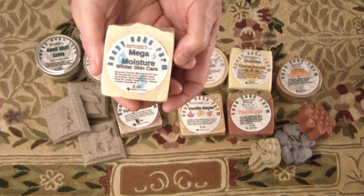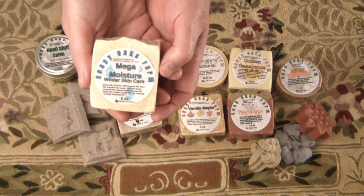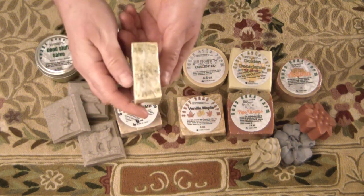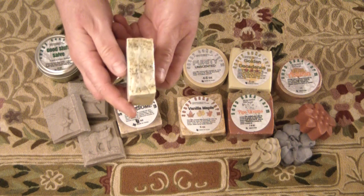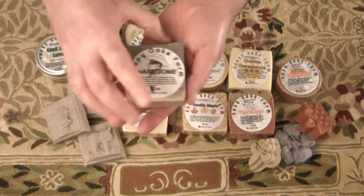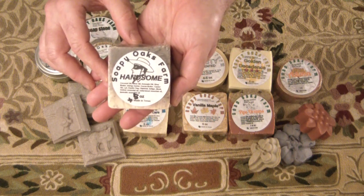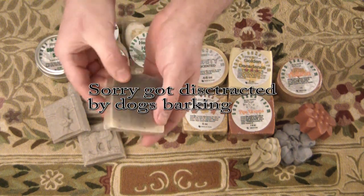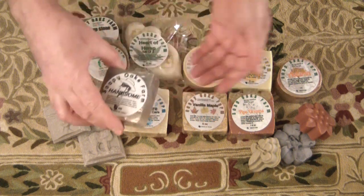The mega moisture bar has a bit of lanolin in it — leaves a nice coating of moisture on your skin, helps it to retain moisture, and actually attracts moisture to your skin. The 'handsome' bar — it's all in there, it's just a sort of ombre soap. I had a lot of fun with this one.